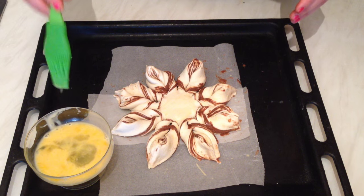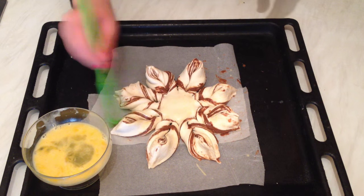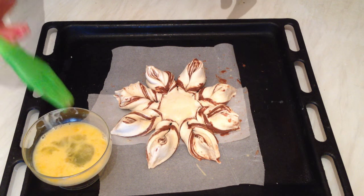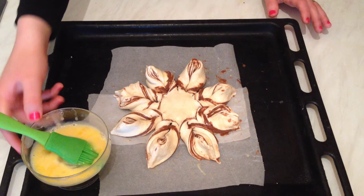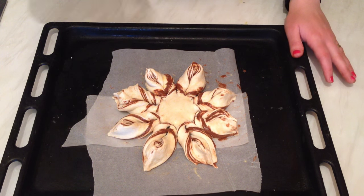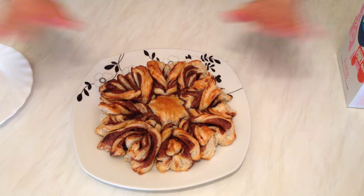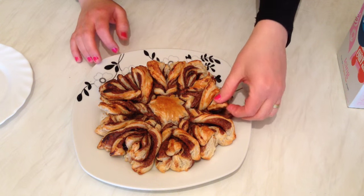Make sure you preheat your oven before — 180 degrees. After we finish, pop it in the oven for 15 to 20 minutes. The Nutella star looks so awesome and so delicious!